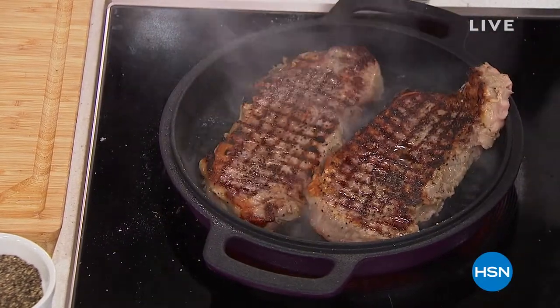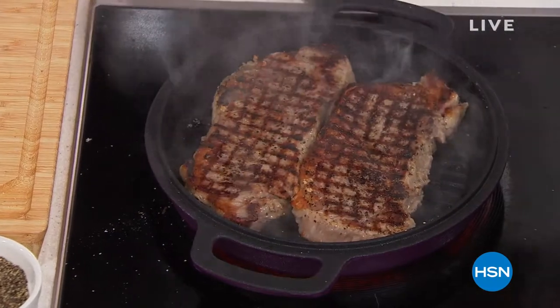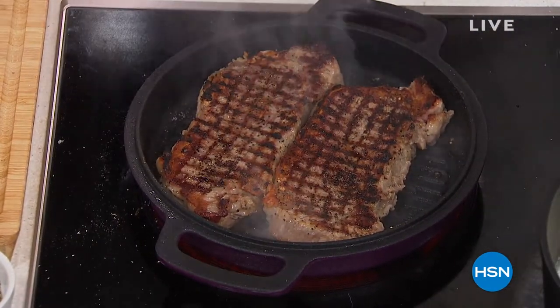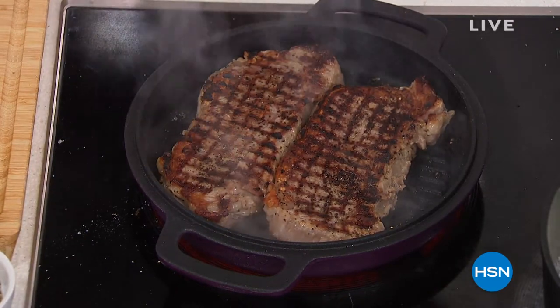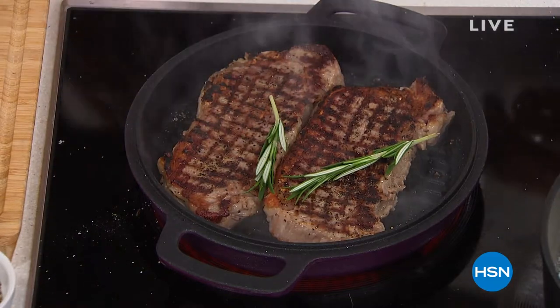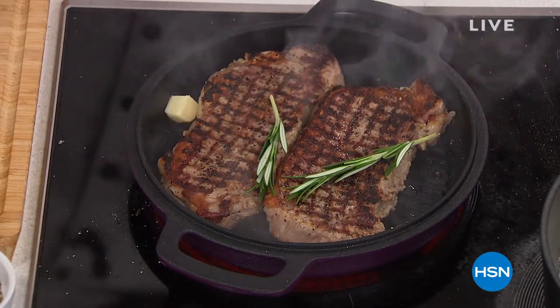Look at the seal, look at the sizzle. Nothing holds heat like cast iron — that's why grandma loved it, that old black cast iron skillet, that old beautiful oven. She loved it, but it was a pain in the neck. You had to season it, you had to clean it, you had to dry it. If you didn't dry it, it was going to rust.